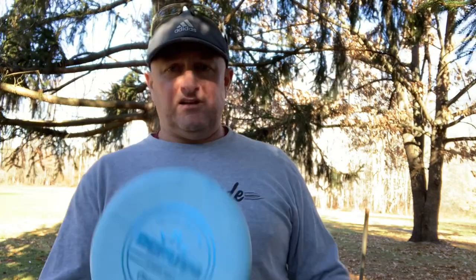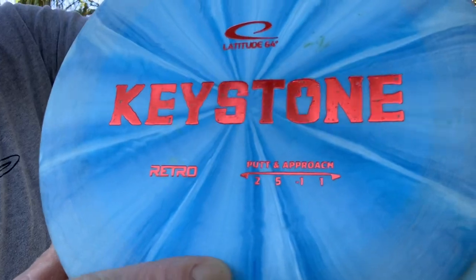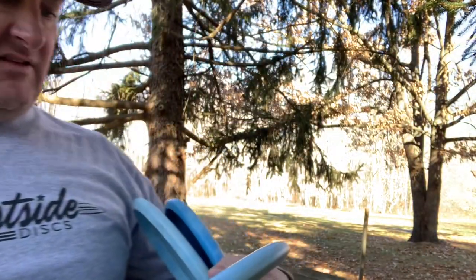In order to get this started, what you're going to want is an understable putter. I would recommend something like a Deputy, you could use an AVR putting approach, you could use a Pure, a Keystone, a Swan One or Swan Two. There's a whole list. Essentially you want something that has around negative one — the Deputy actually has a negative 1.5 — something that is understable coming out of the hand. That's step one.